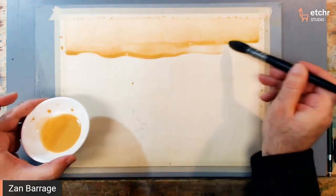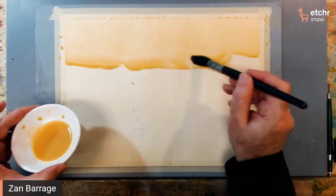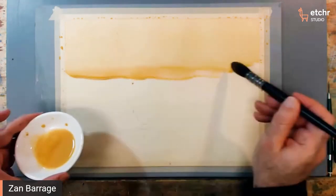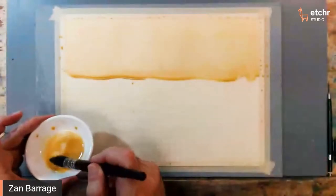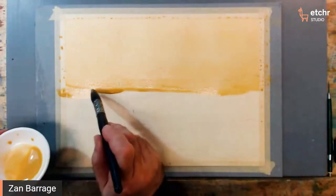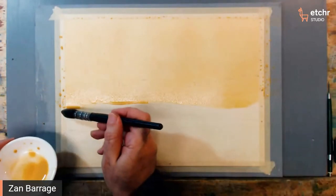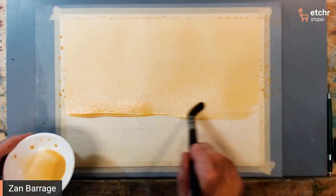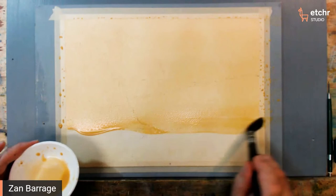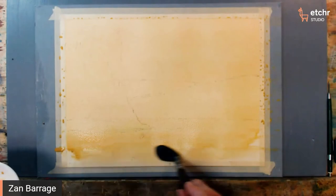It will actually turn even nicer when we add the next color on, because all of the fibers will be coated and we'll have true color as opposed to color that's being interrupted by texture. Is that the same color as before? Absolutely — the same color, same consistency. I'm not increasing the intensity of the color; I'm just doing another wash with the exact same color I used before.